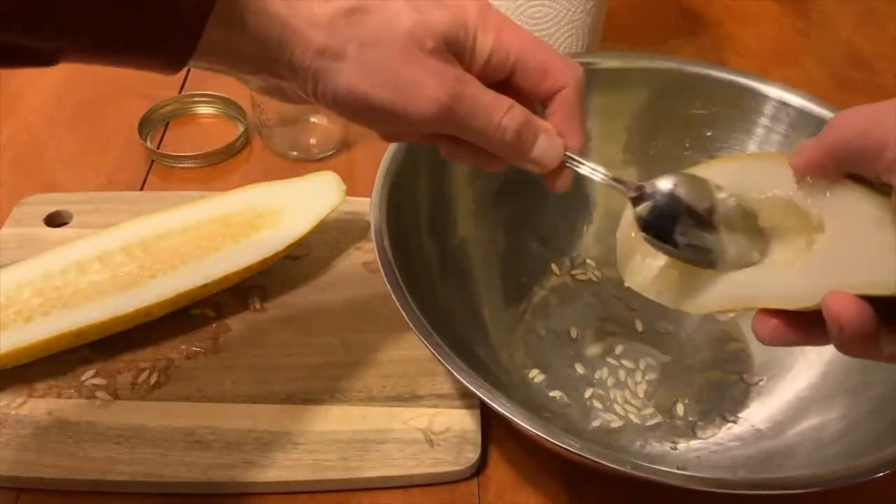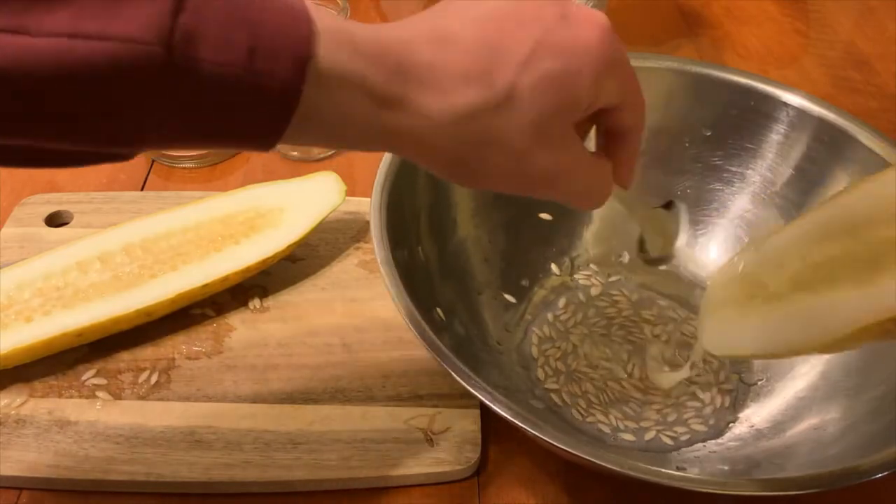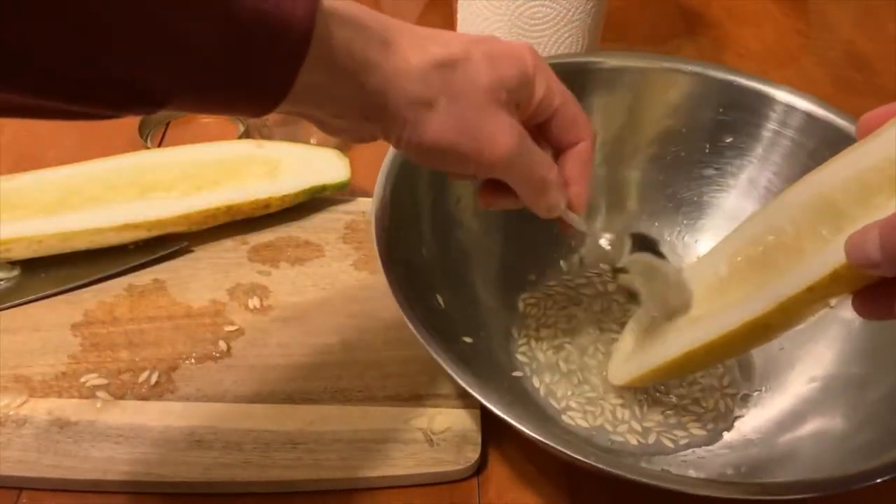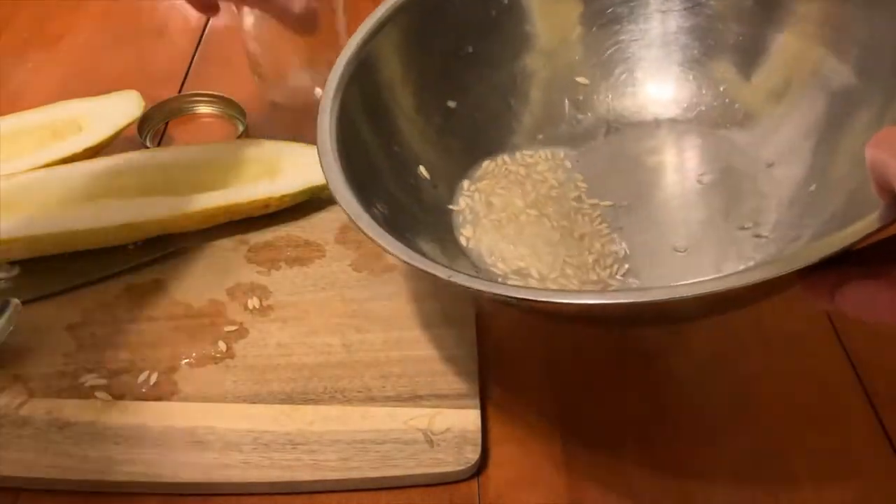Like with the tomato, cucumber seeds are protected by a gel to help them survive the digestive tract of animals that eat the fruit. That gel coating needs to be removed for the seeds to germinate.